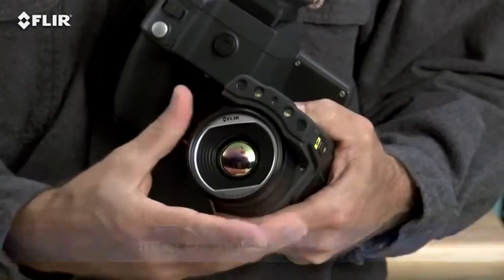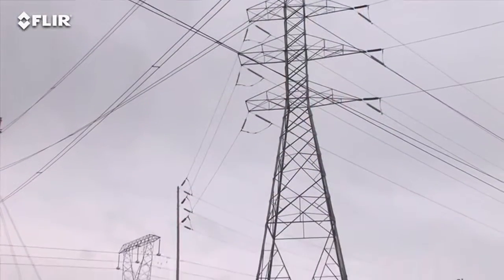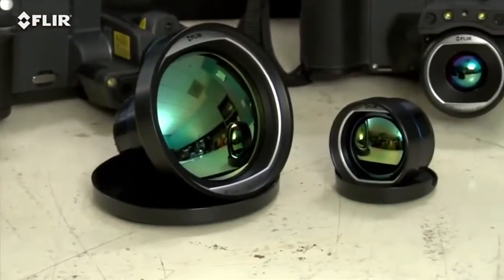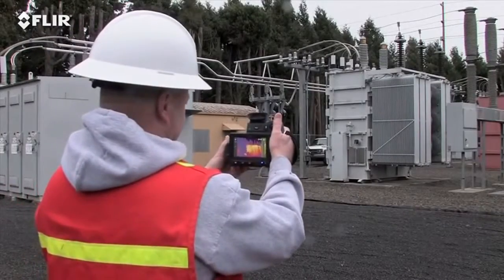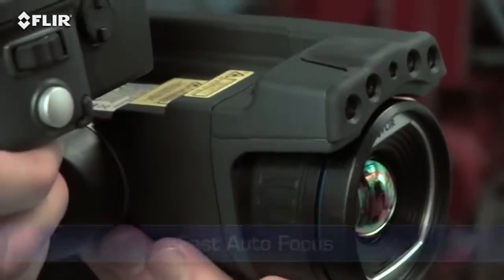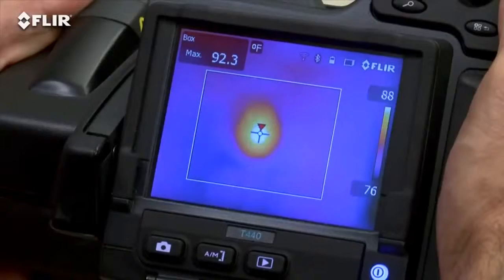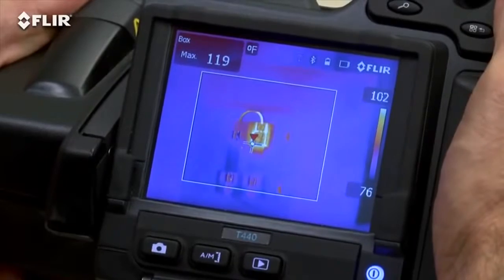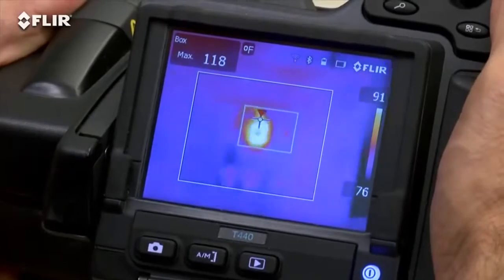Now do you need to inspect targets from a long range? Interchangeable lenses make that easier too. There's a wide selection of optional T-Series optics to help fit the view and spot size you need, including excellent telephoto lenses for applications like substation surveys. Autofocus is another way T-Series makes thermal inspections more efficient. As you know, focus makes a dramatic difference when it comes to accurate temperature measurement, and just a light touch of this button is the fast way to get there.